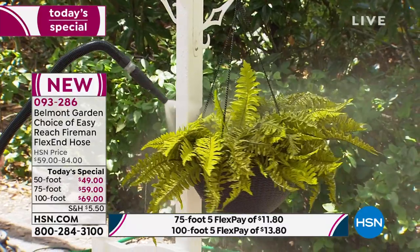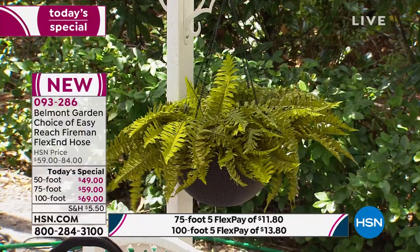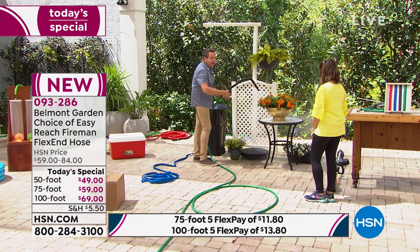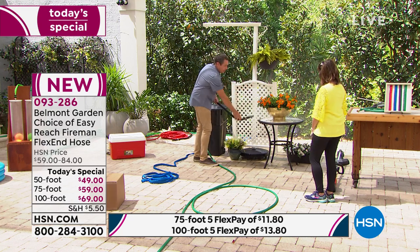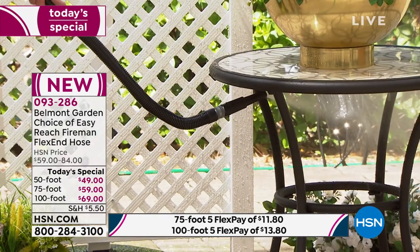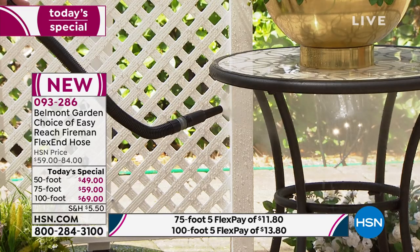Super flexible down here, memory technology up here for easy reach. Areas you normally couldn't get to — how about underneath patio tables? You get spiders and other things that are kind of hard to clean underneath. Just adjust the hose. You can stand upright and clean right underneath the table. This is all built into the hose — it allows you to put it anywhere you want.